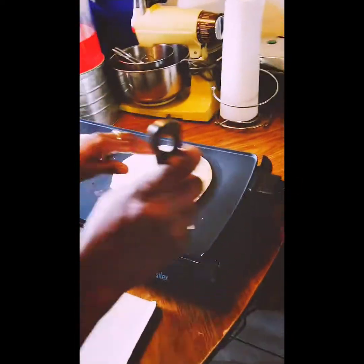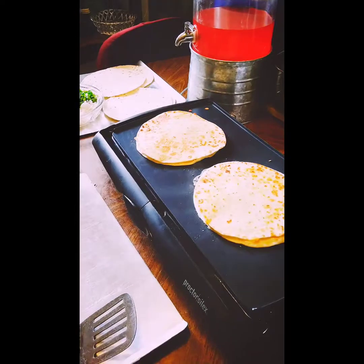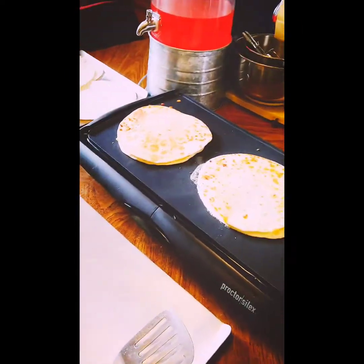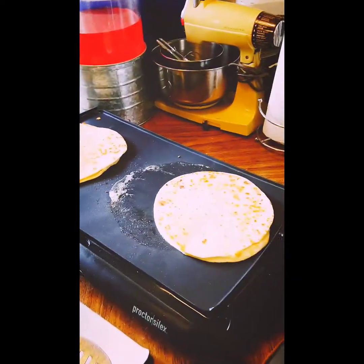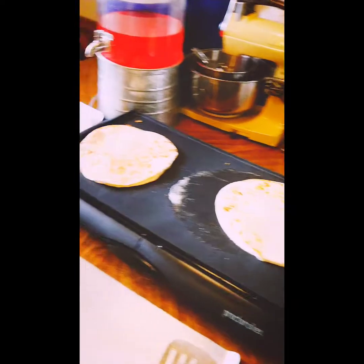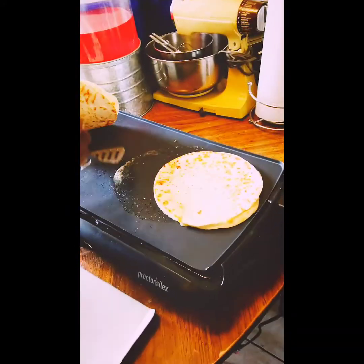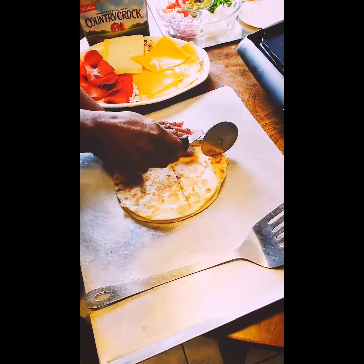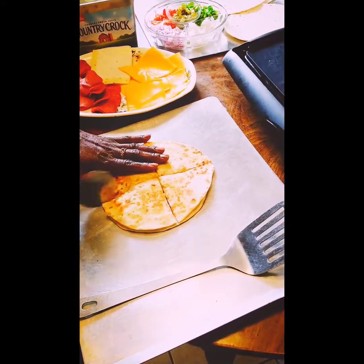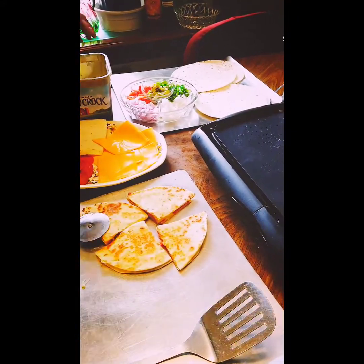We'll go ahead and get this other one flipped. Look at there — I can see that cheese melting, so this one should be ready to be flipped. You'll be able to tell which one has vegetables because it'll be a little bit higher up — and that'll be the one without. You're talking about some good turkey pepperoni quesadillas — really, really good. We'll take that off and cut it just like that. Those are the turkey pepperoni quesadillas. Just a little fun dish, something fun for the kids, something quick and easy. Doesn't have to always be a big lunch, just something light.